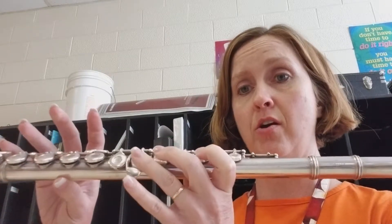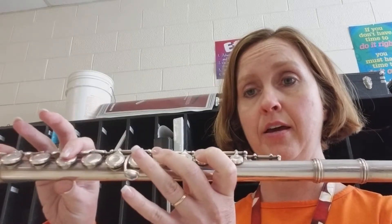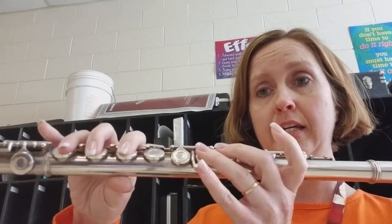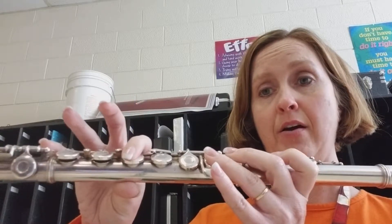This is the G minor scale and it's going to start on G, goes to A, B flat, C, D, E flat, F, G, and then back down.